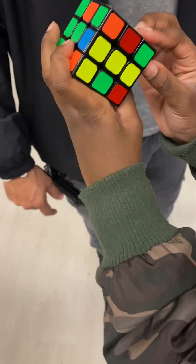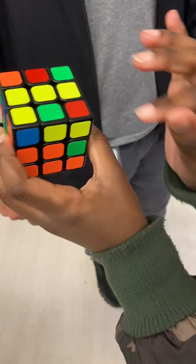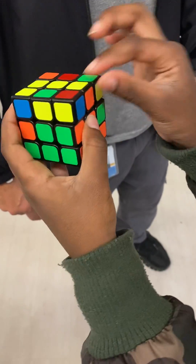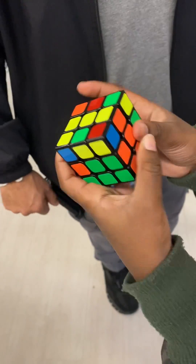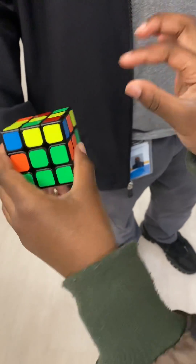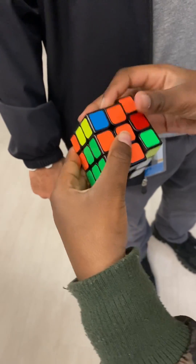But now look — there's a yellow here, a yellow here, a yellow here, and a yellow here. So you can't use these. Otherwise, if you put this here and bring that here, there's gonna be a yellow right here. You have to remember, you cannot use the yellows. So now when it's like that, all you need to do is just put it in normally, like this.